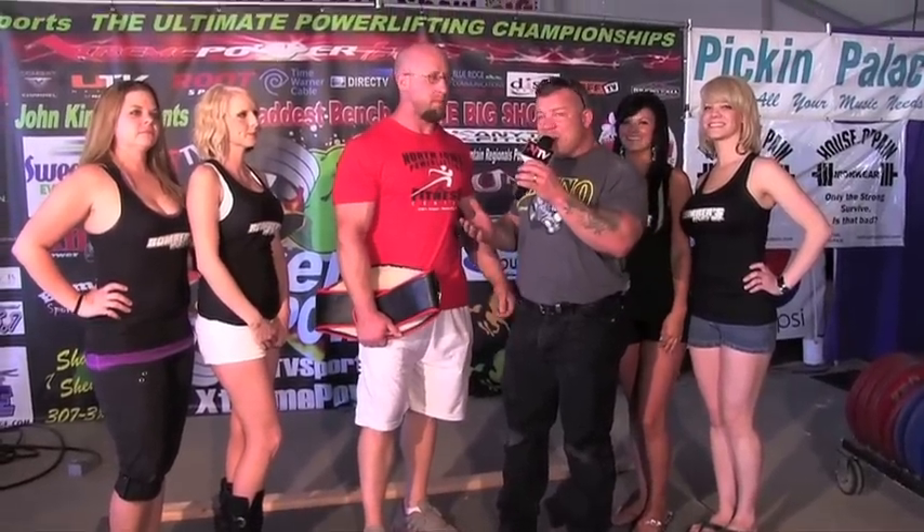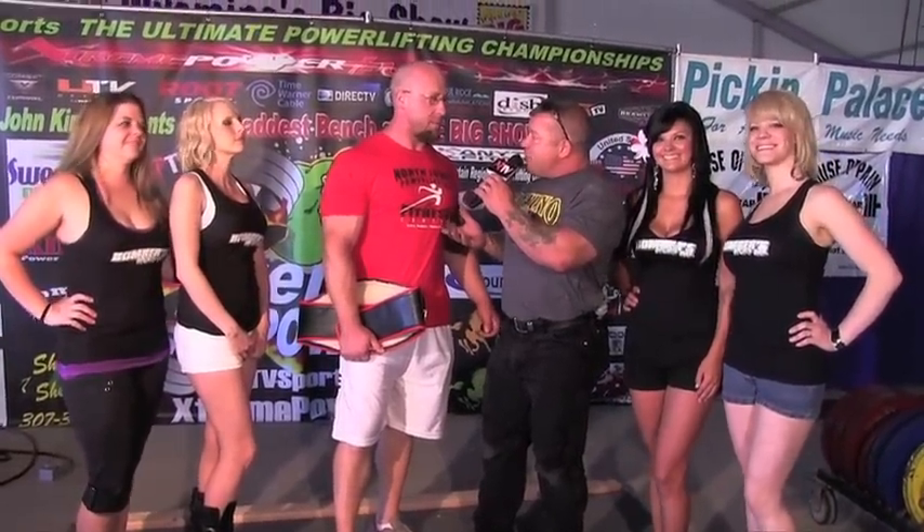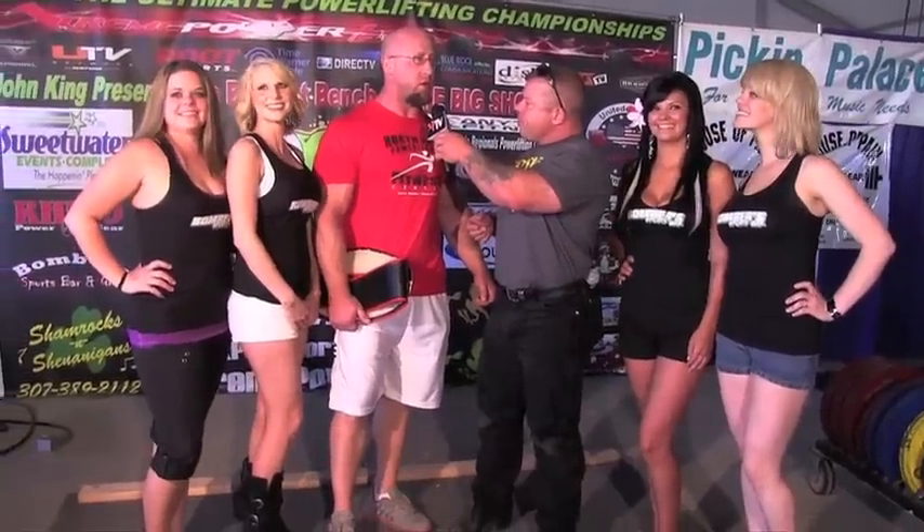Let's toss it over to John King for the heavyweight winner. We're concluding the Baddest Bench at the Big Show this evening with the big winner, Jake Prezak. Congratulations — you had a blast and pocketed $3,000 and won the ultimate powerlifting championship belt presented by Anytime Fitness. I feel great — it makes the drive well worth it. We've never been out west to one of these meets before, and the trip was just well worth it. Excellent, well-run meet.